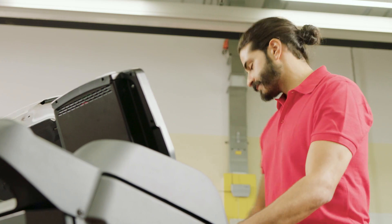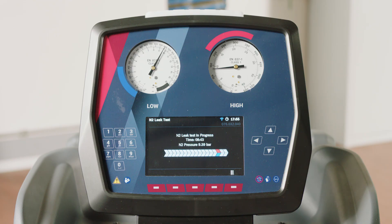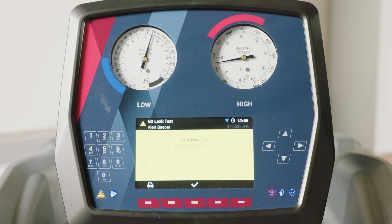After performing a vacuum phase, the nitrogen will automatically flow through the blue and red service hoses and pressurize the whole system. Then the unit starts to monitor and check the pressure values for a preset time. The system pressure drops.